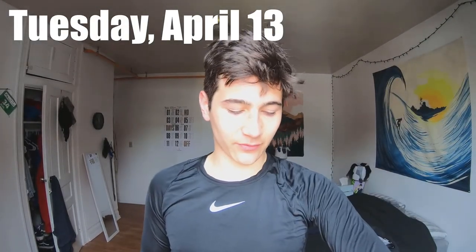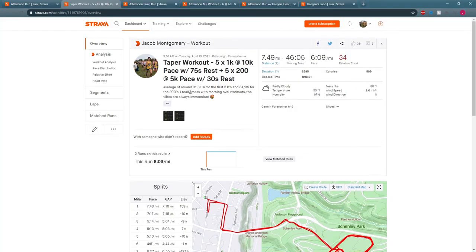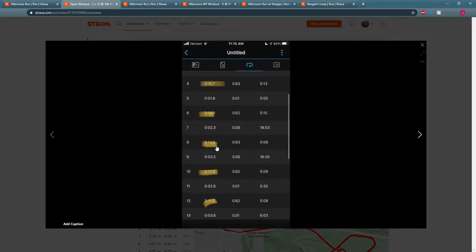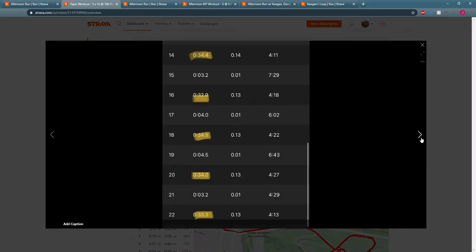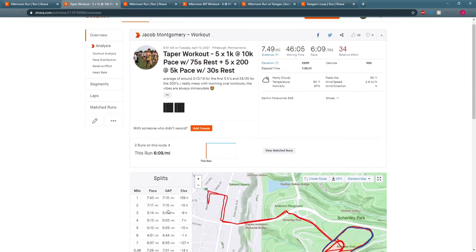What's up guys, I just got back from my Tuesday run — it is April 13th. Today I did a taper workout: 5x1k at 10k pace with 75 seconds rest, followed by 5x200 with 30 seconds rest at 5k pace, so just getting a little bit faster on the 200s.